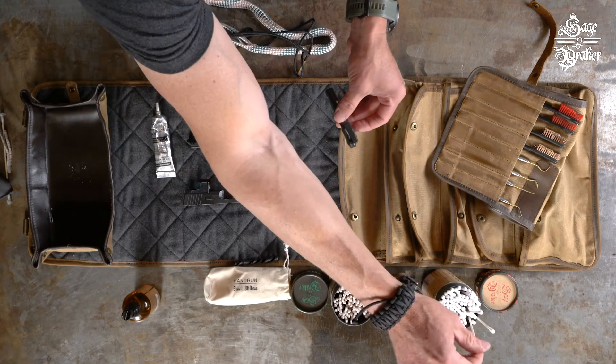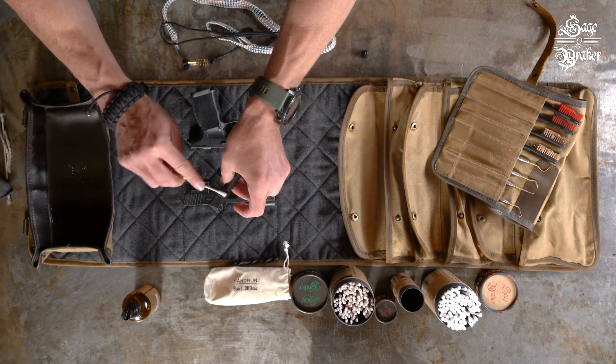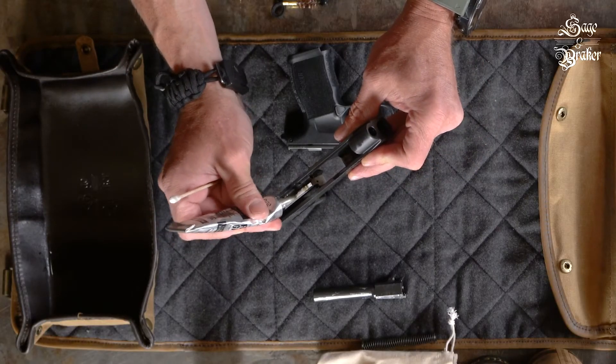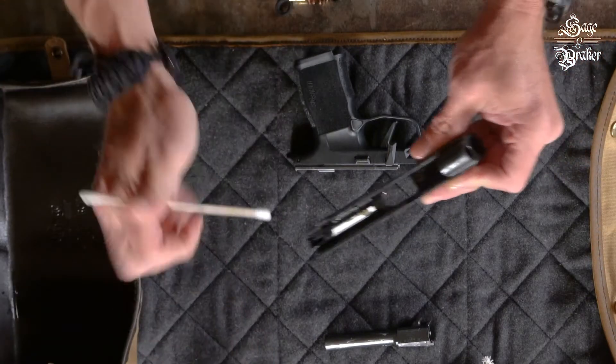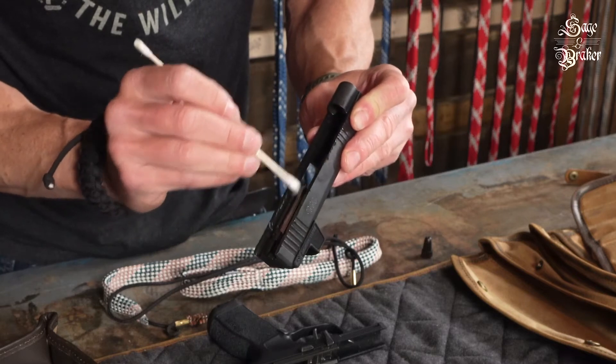A swab works well to disperse the grease — alternatively, a finger will work. Then concentrate on lubricating the slide. Any area where you see wear, you'll want to get some grease on it. Make sure to get some on the rails as well — this is where a cotton swab is worth its weight in gold. Smooth all the grease out.